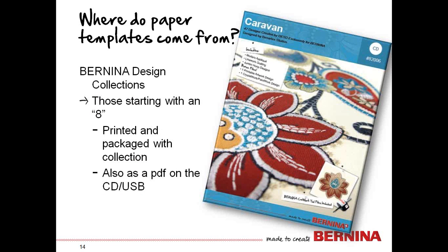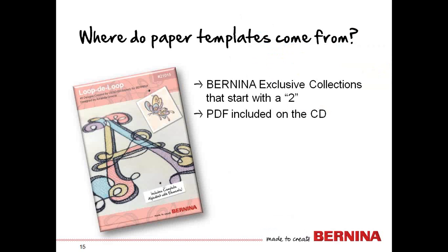Sometimes we need more than one template, like for a design around the neckline of a t-shirt. With the printed collection, you can reprint by taking it to a copy machine. Also, on the CD or USB stick, you'll find a PDF with those same templates. For Bernina exclusive collections that start with a 2, they have the PDF on the CD rather than a printed paper copy inside, but you can print those out when you purchase the collection.